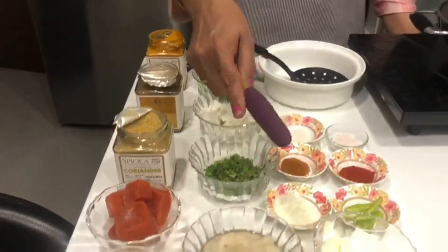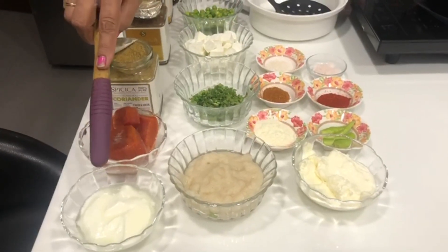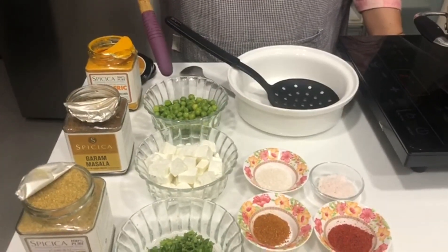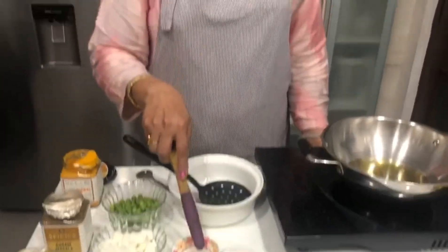Let me tell you the ingredients for butter paneer. I will add 2 pieces of onion paste, 2 inches of ginger and 7-8 pieces of garlic. I will add 1 cup of tomato paste, 1 teaspoon of coriander powder, 1 teaspoon of cumin, 1 teaspoon of sable powder, 1 teaspoon of maka, and salt to taste. There is also milk powder, which is a substitute used in this recipe.